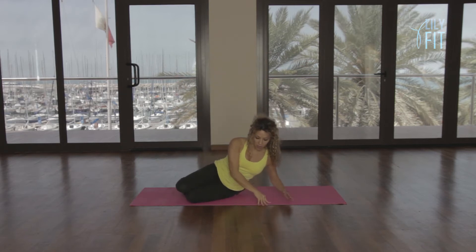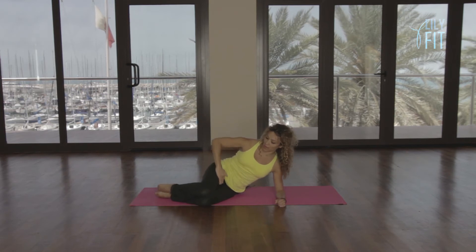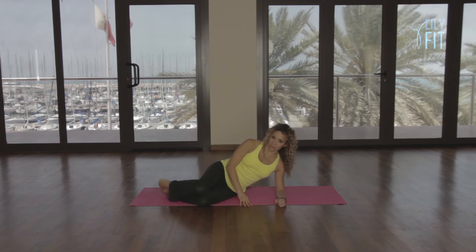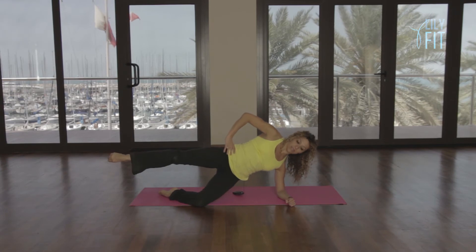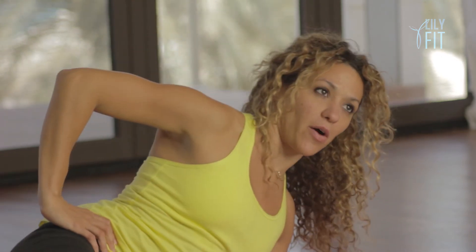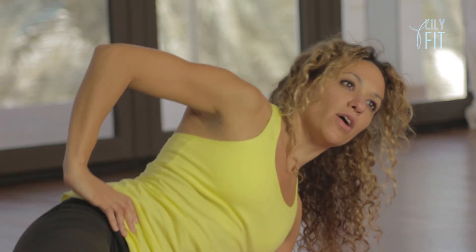Come down onto the elbow. Bring the feet slightly forward so you're at an angle with the knees and the hips. We're going to lift the leg up so it's parallel to the bottom leg, bring it back down again. Then kick the leg back, kick the leg away, lifting the hips and bring it back down again. So we go: up, down, kick and lift, lower. Up, down, kick, lift, lower. Up, down, kick and lift, lower.